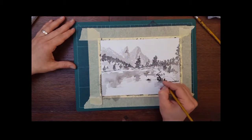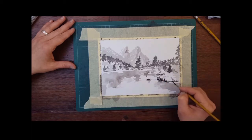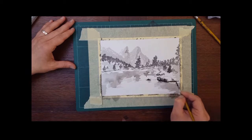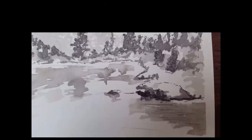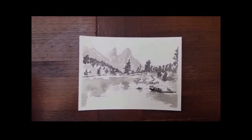I realized I made a mistake on the stone in the foreground, so I'm adding shadow from the right. Being right-handed, normally I place light coming from the right side, but in this case it is not. And that's it — thank you for watching!